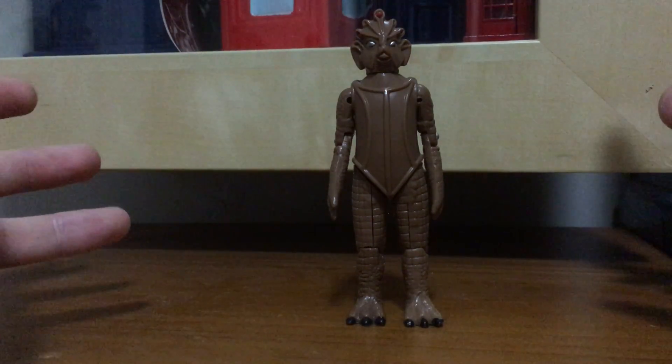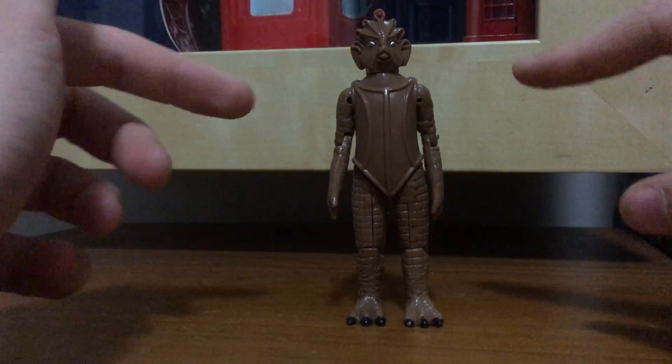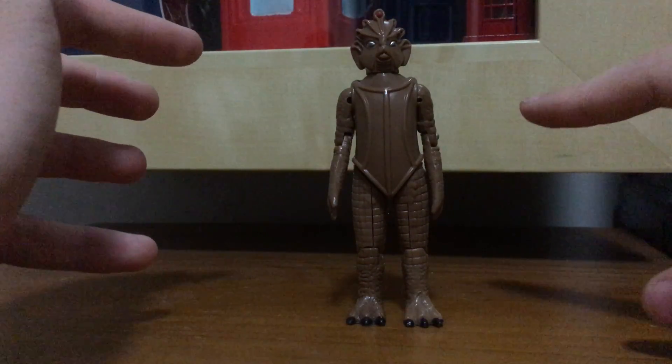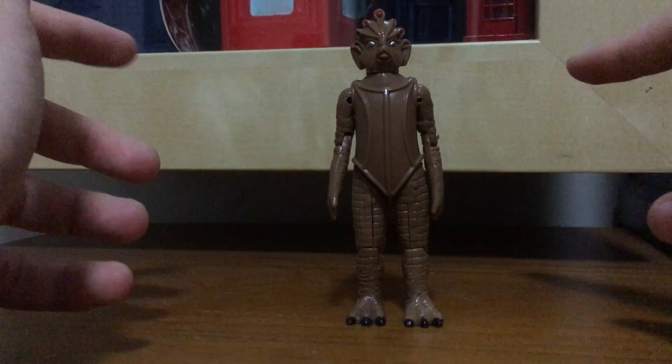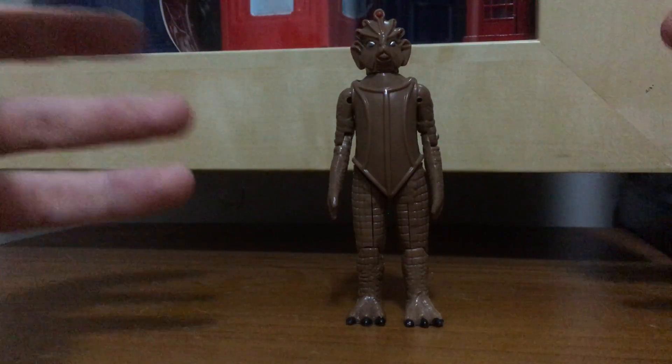Also, Eagles Moss, who does the static display figurine collection, are actually doing an 80s Silurian from Warriors of the Deep for the Davison era, so that's actually really great.